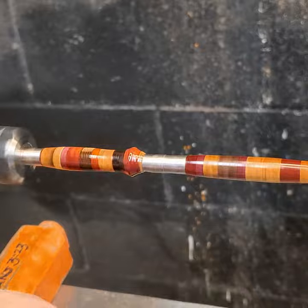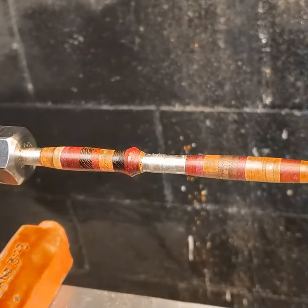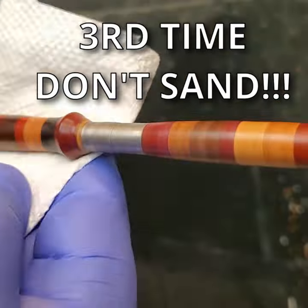Next, sand it lightly with 600 grit sandpaper. Slow down the lathe and do it all again. After the third time, don't sand.